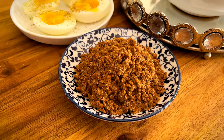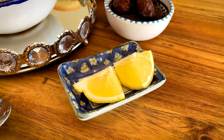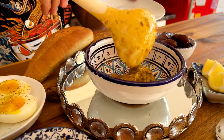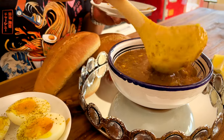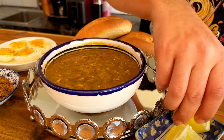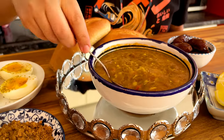Serve it with some boiled eggs, sfouf — which is a delicious nutty sweet crumble — dates of course, and a few lemon wedges. The first ladle is always from the bottom of the pot, and then the rest from the top, so that everyone gets their fair share of meat and lentils and all that good stuff. Finish it with a squeeze of lemon and enjoy.